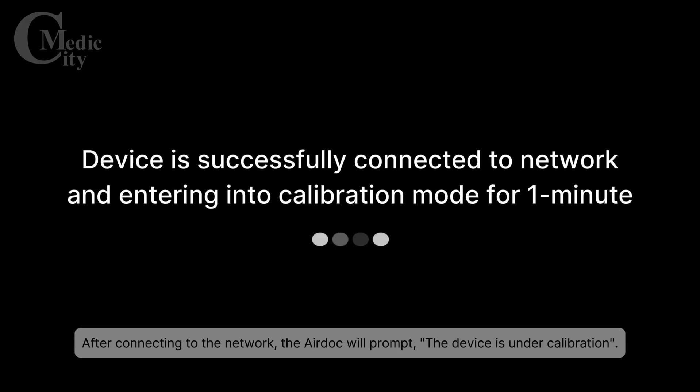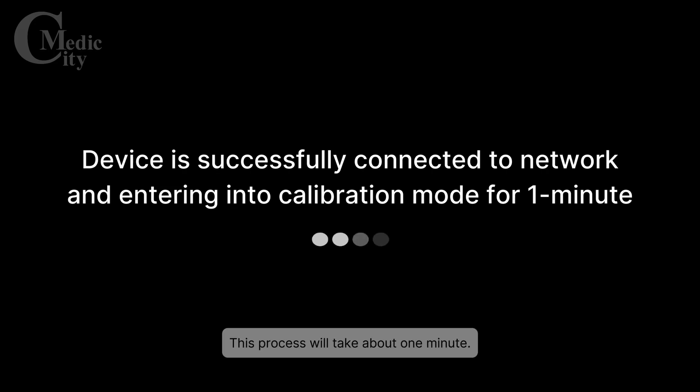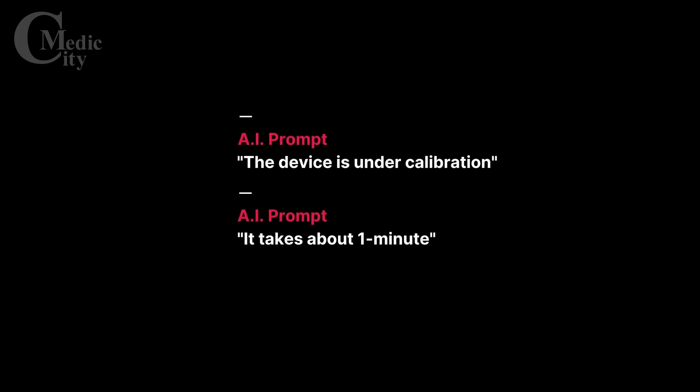After connecting to the network, the AirDoc will prompt that the device is under calibration. This process will take about 1 minute.